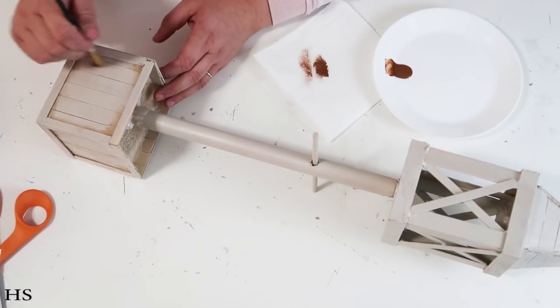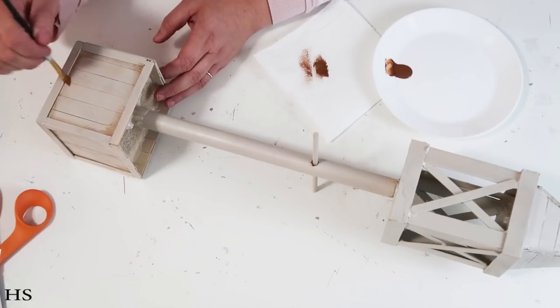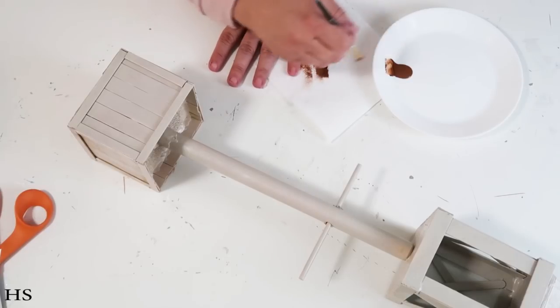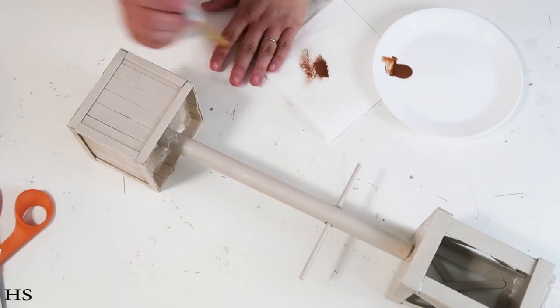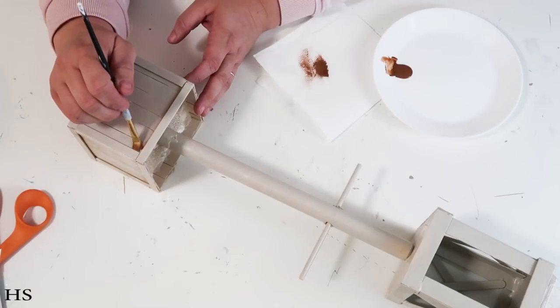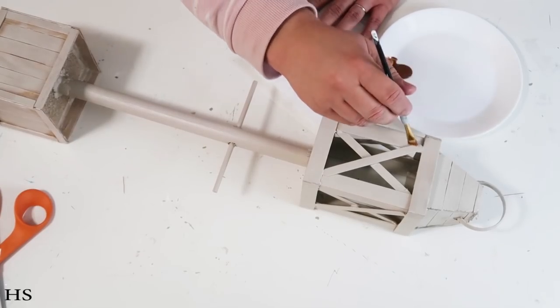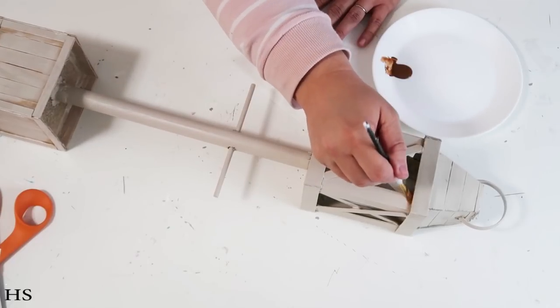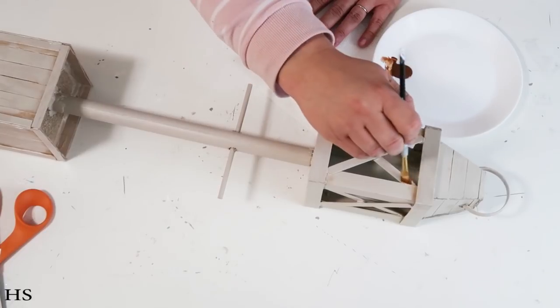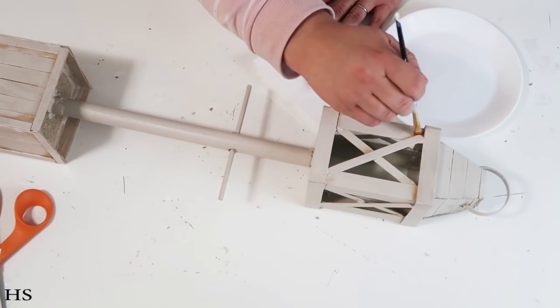Then I took it outside and gave it a really pretty oatmeal, tannish color spray paint job all over, then went in with some brown paint to touch the little corners to make it look weathered sitting outside — I just think that's so pretty. You can skip this step if distressing isn't for you, but I do always like a little bit of distressing to my things.